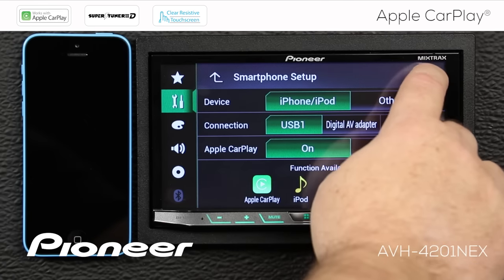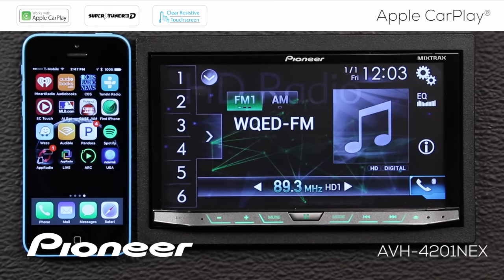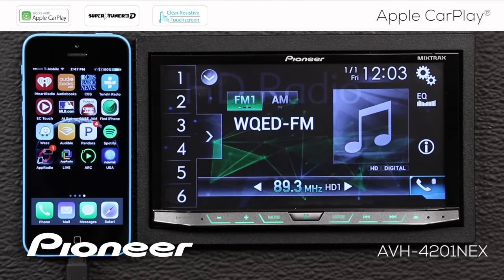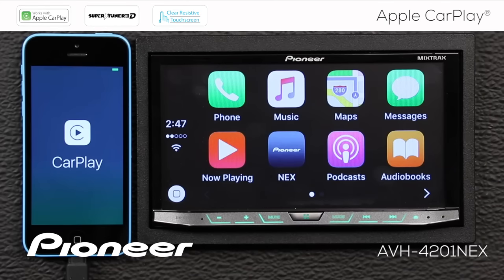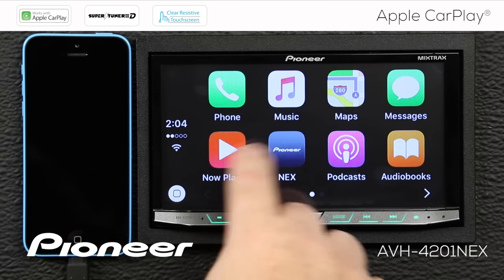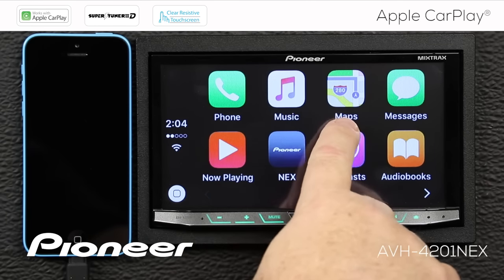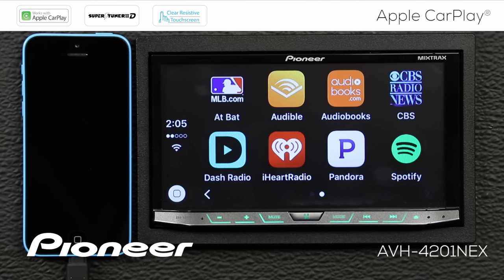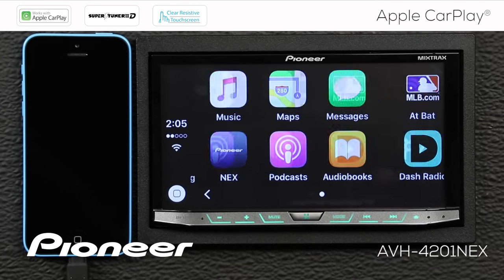We'll hit the X. Before I start driving, I'm going to take my lightning cable that's plugged into USB port number one and plug it into my iPhone. If you're an iPhone user, you'll recognize some of these icons on the screen for making phone calls, playing music, using maps, getting full turn-by-turn instructions, sending messages, and so forth. And if we drag across here, you'll see some additional apps that I've installed on my phone. Since these are CarPlay compatible apps, they're also available in CarPlay. There are many more apps available than these — this is just a small sample.